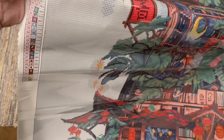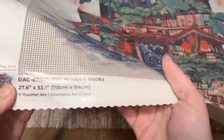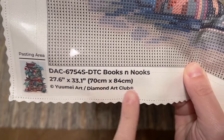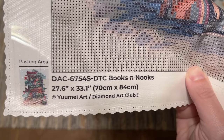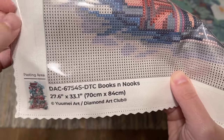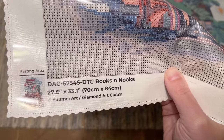We have a color list at the top left and the same list at the bottom right — all 55 colors. At the bottom left is a thumbnail of the original artwork, the title Books and Nooks, the size 70 by 84 centimeters, and copyright information. This piece is legally licensed from Yume Art — they've given permission for their artwork and are being fairly compensated. All Diamond Art Club kits are above board in terms of licensing.